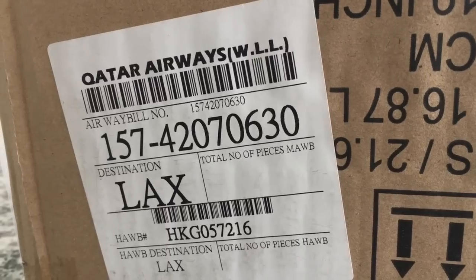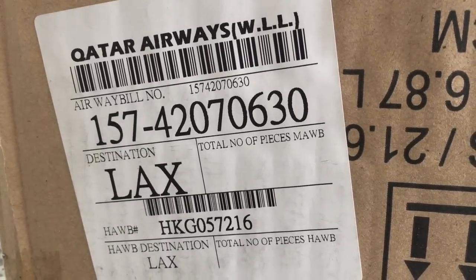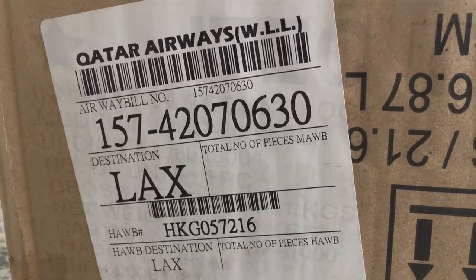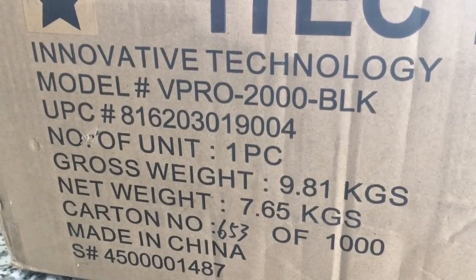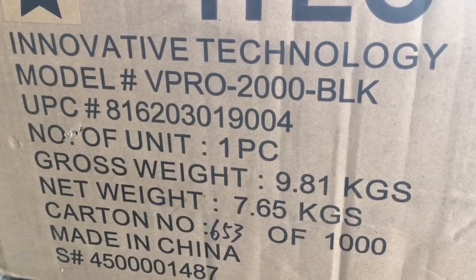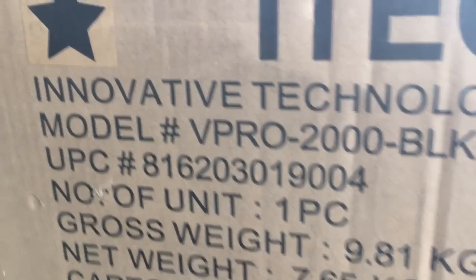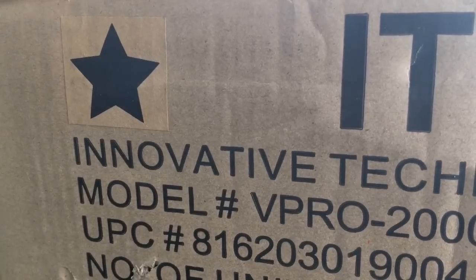Kind of interesting — it looks like it took a trip on Qatar Airways from Hong Kong to LAX, so it's been across the ocean. This is from itech — Denny for Innovative Technology — who owns the Victrola name. This is the ViPro 2000 in black, one piece, 9.81 kilograms. And kind of interesting that they took the time to put a sticker of a black star on the box.